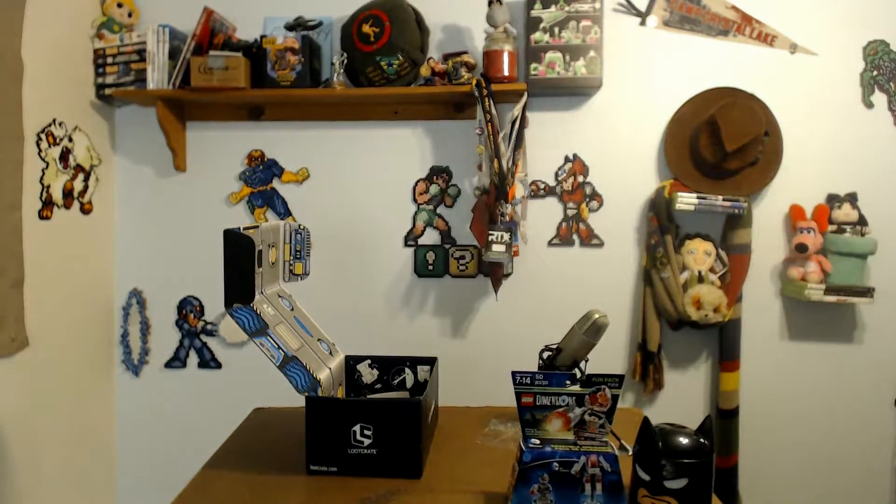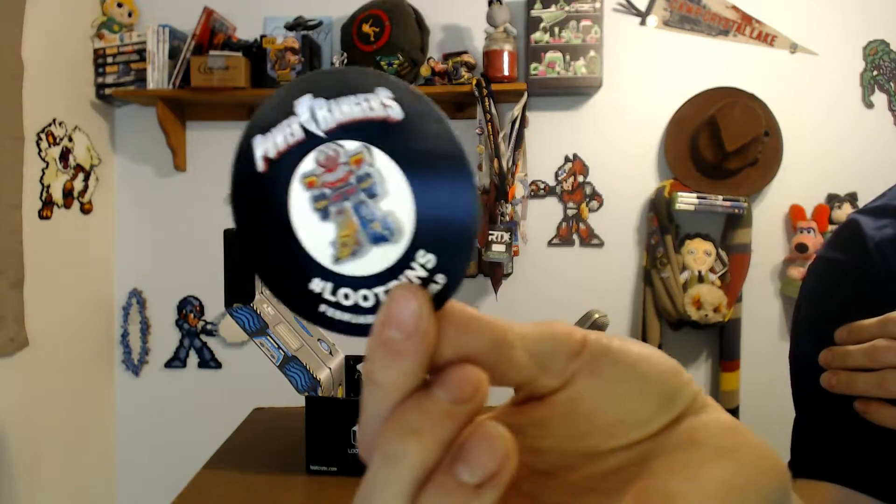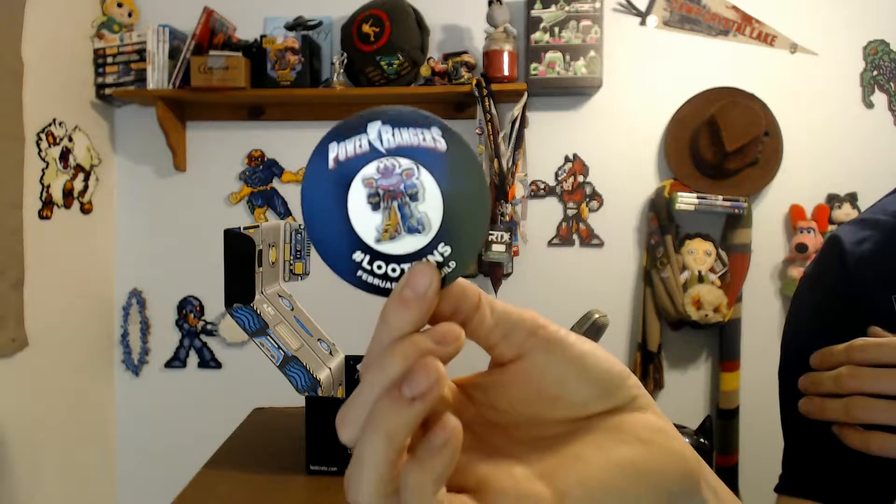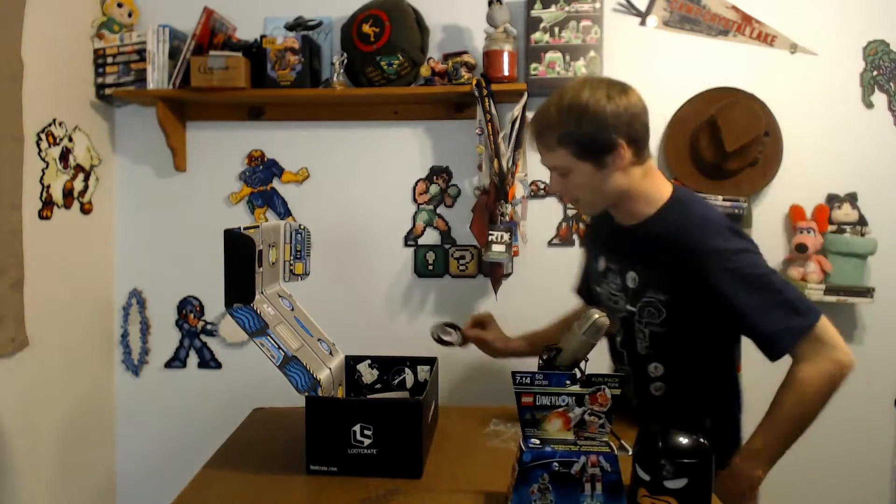Next item in here is the loot pin — oh man, that is an awesome pin. It's a wonderful pewter pin as per usual with the Megazord on it — the Megazord that I'm wearing on my chest right now, except that it's actually in fully put-together form. The shape is nice too. I like that a lot. I wonder what the loot pin prize is for this month if the pin is just Power Rangers — interesting.